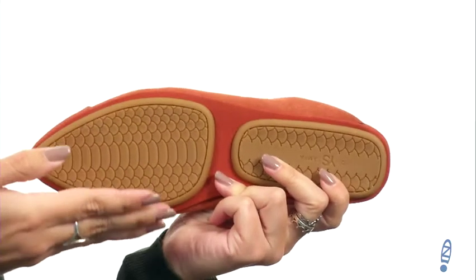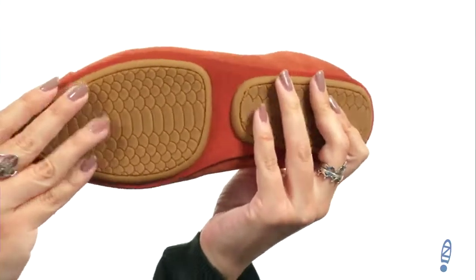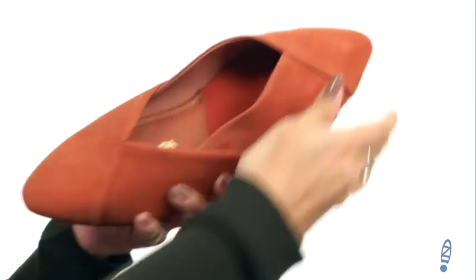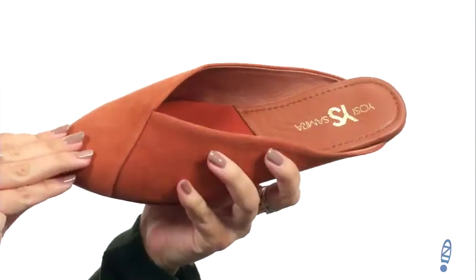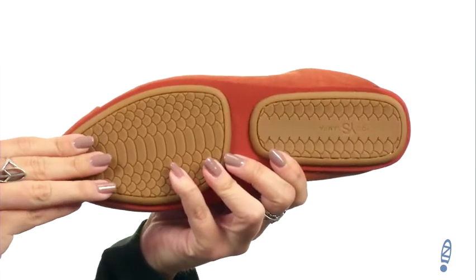It says you can fold it — usually with Yossi Samra shoes you can — this one's a little more sturdy. But one thing I noticed is that you can actually slip the other shoe on the other side, so that can still make them easily packable, especially if you're going to be traveling and need to have a couple pairs of shoes on hand. These are good ones to have, sitting on top of a partitioned leather and synthetic outsole.